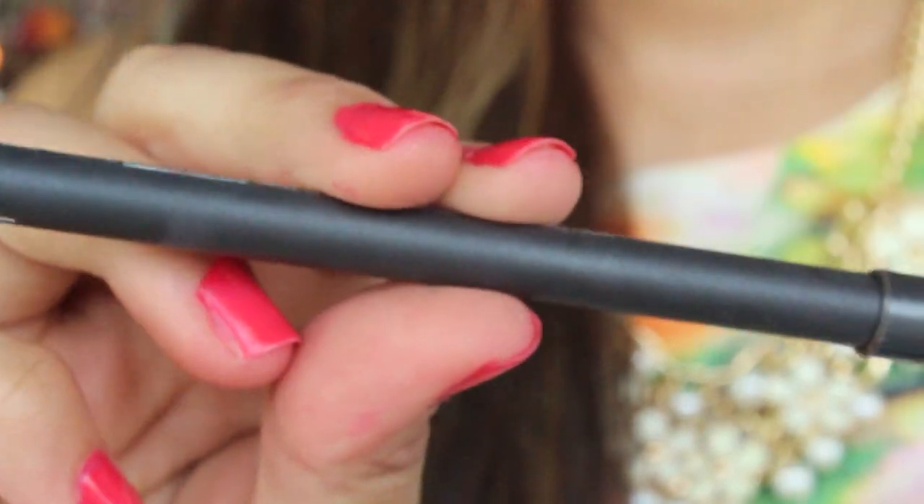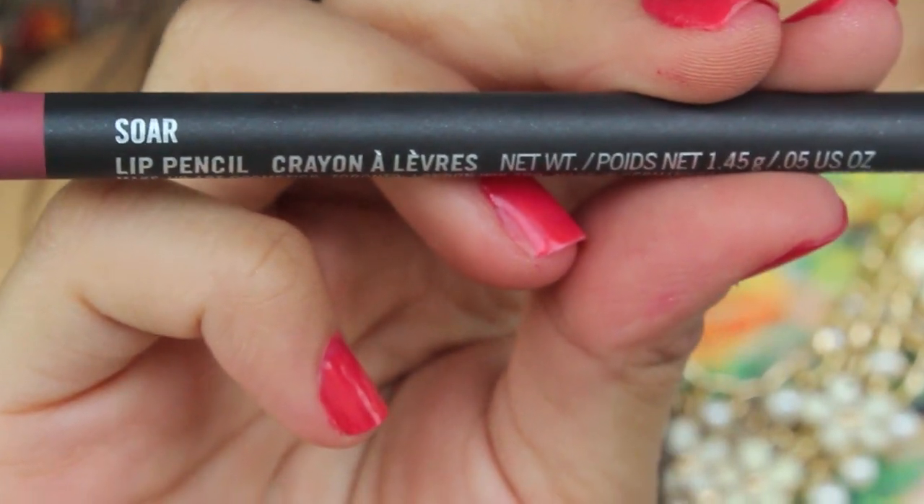Onto lips — I'm going to be applying my favorite chapstick at the moment, the Cake Batter Chapstick. Next I'm going to be lining my lips with MAC's Lip Pencil in the color Soar — it's a pretty mauve pink color and I'm just going to use this to fill in my lips.